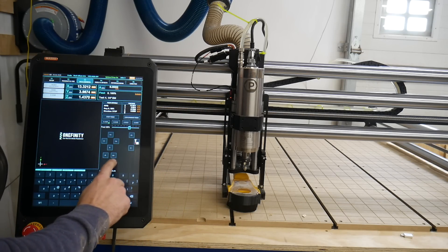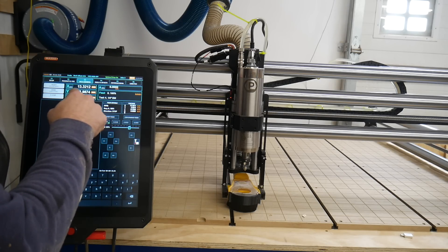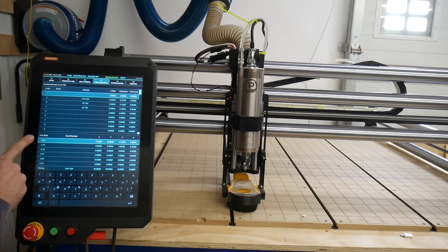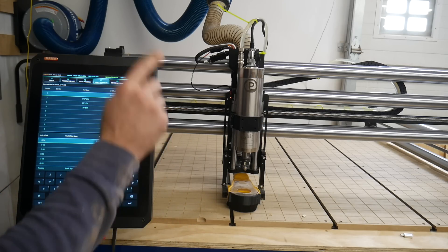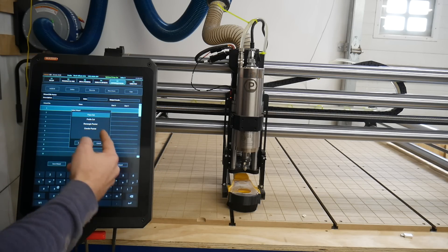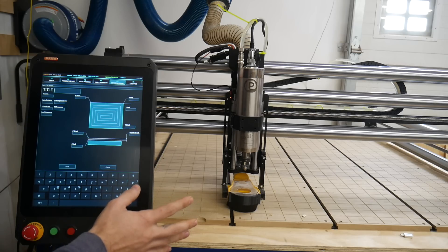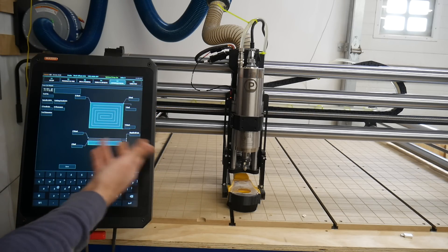This would be for the fourth axis — we don't have that yet. This is where you would set all your Z, XYZ zeros. This would be for bits if we had a bit changer. And then here you can set multiple zeros, so you can set up multiple jigs and fixtures on the machine. This is where I set my parking to the back right corner. And here you could actually create basic G-code — so if you want to just surface your wasteboard you could go to face cut, set in all the parameters, and it will spit out a G-code. So you can do basic stuff in here — I don't know if I'll use this, but it's a cool feature.